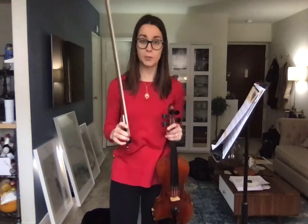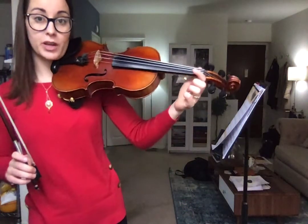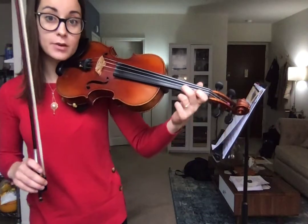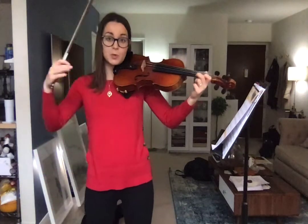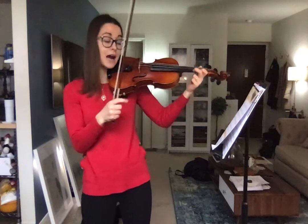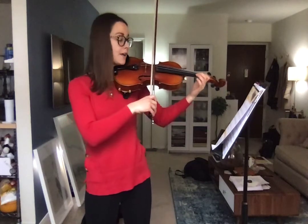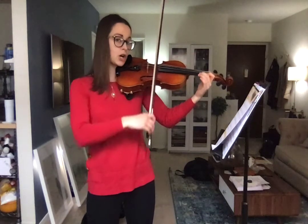Let's read G sharp. If you have tape on your instrument, we're looking at the E string — put first finger down and second finger down on the tape. This is the note G sharp. You've probably played this before. Remember we sometimes go back and forth between high two and low two. In this case, this is going to be high two. Ready and G sharp — slow bow.